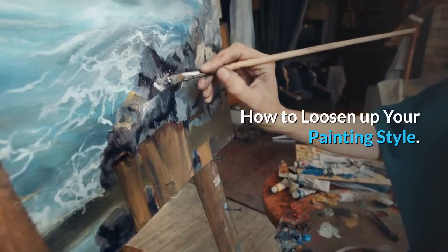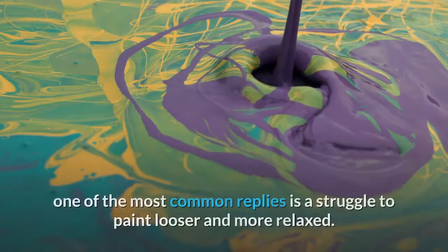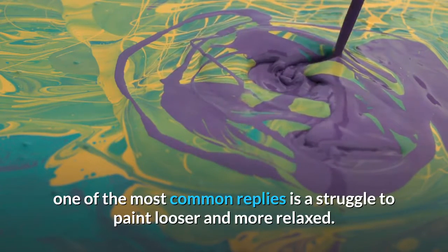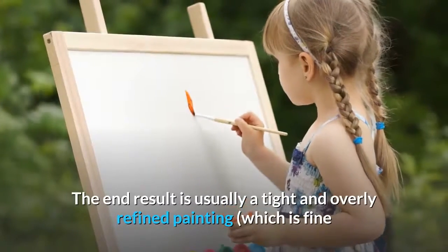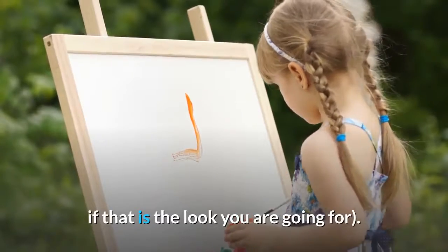How to Loosen Up Your Painting Style. When I ask readers what they are struggling with most in painting, one of the most common replies is a struggle to paint looser and more relaxed. This is a common problem in painting. We tend to overthink and overcomplicate things. The end result is usually a tight and overly refined painting, which is fine if that is the look you are going for.